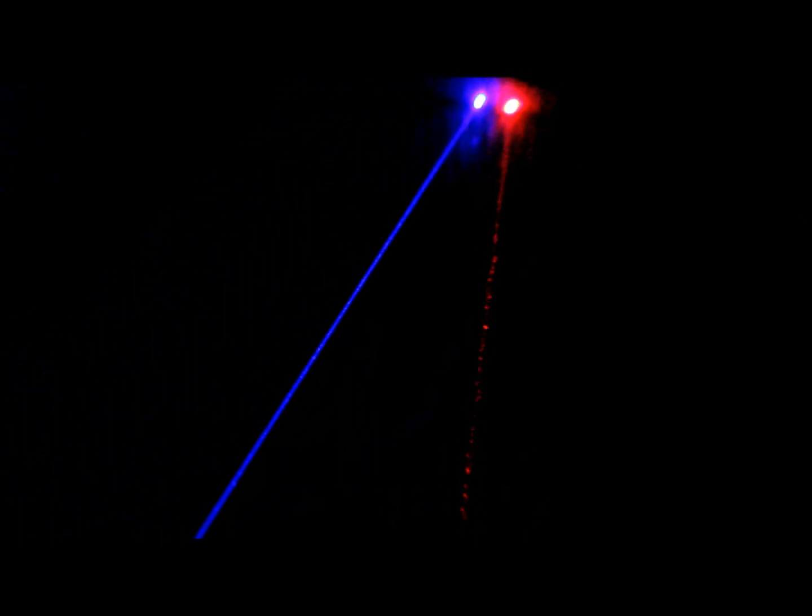And finally, 600 milliwatts of 445 versus 635. Blue wins, definitely. Same as with the green — the blue, closer to the laser, is a lot brighter than that of the red, but it does kind of even out further down. And lastly, 635 versus 445 beam divergence and beam spot.